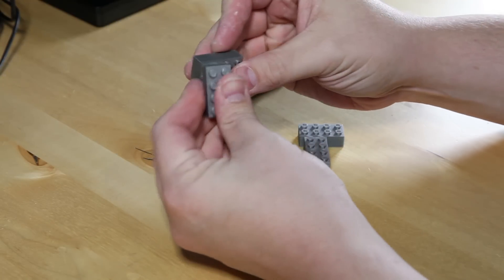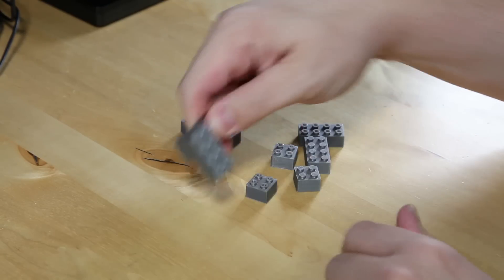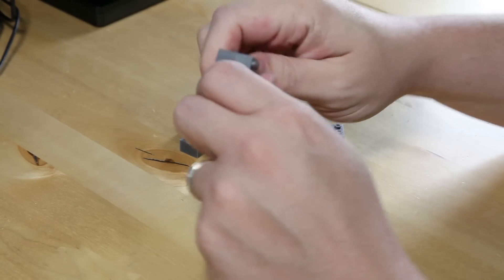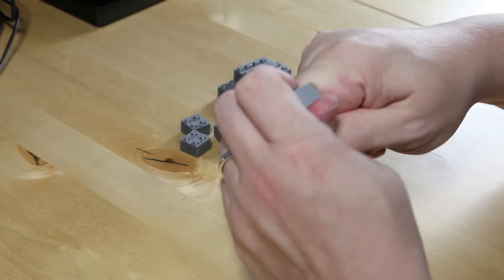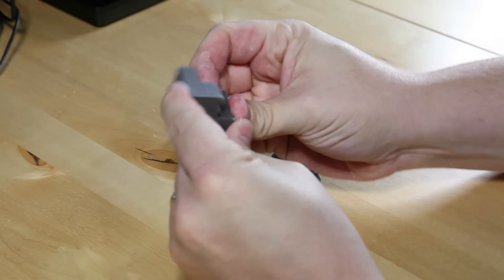And to prove how precise they are, I can snap them together. You can see they're super, super, super snug. To get them apart takes quite a bit of effort, which a lot of people would say is actually pretty cool. So we'll go ahead and interconnect a couple of these.